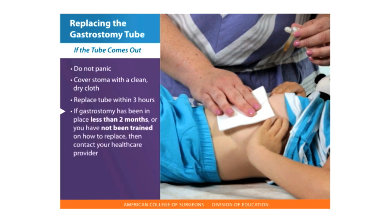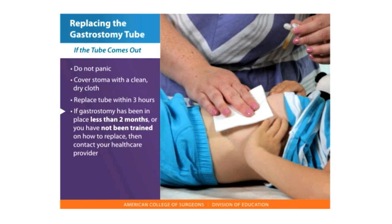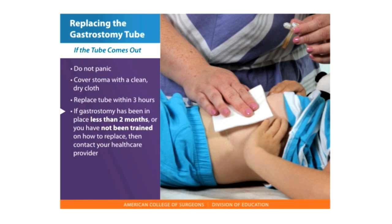If the gastrostomy has been in place for less than two months, or you have not been trained on how to replace it, contact your health care provider or go to the emergency room.